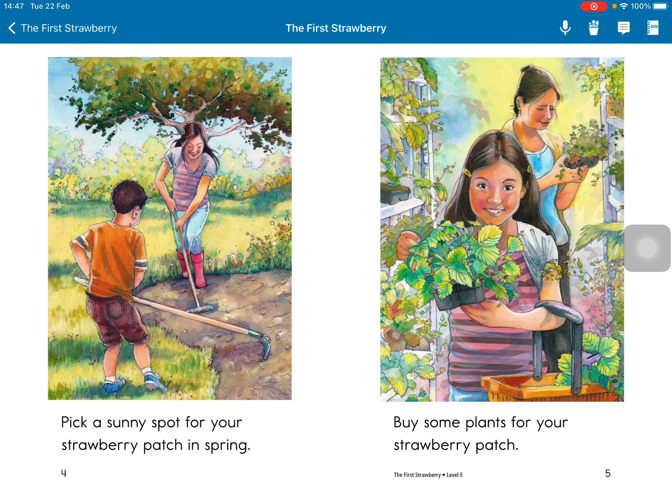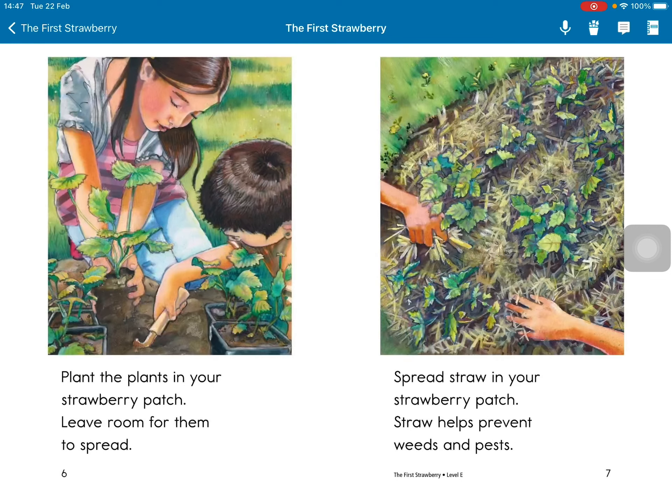Take a sunny spot for your strawberry patch in spring. Buy some plants for your strawberry patch. Place the plants in your strawberry patch.